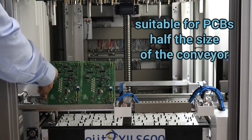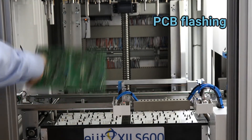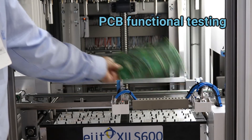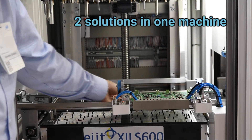This PCB can be doing flashing, for example, and this PCB can be doing functional test, for example. So in one single machine you can have two solutions.